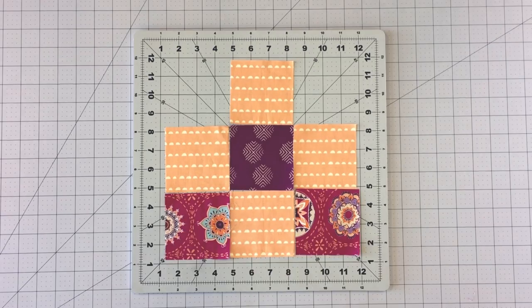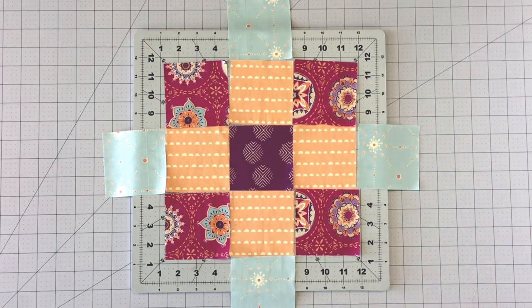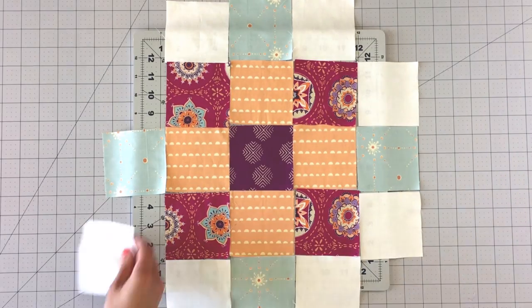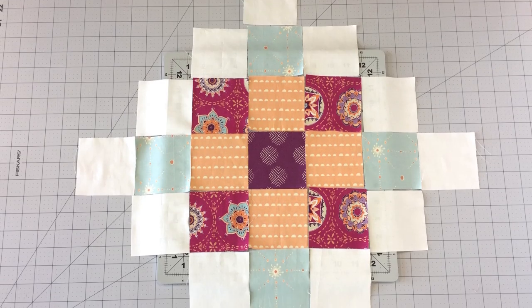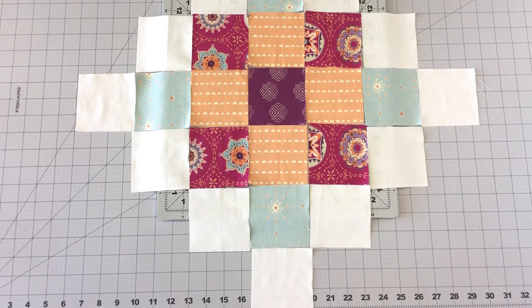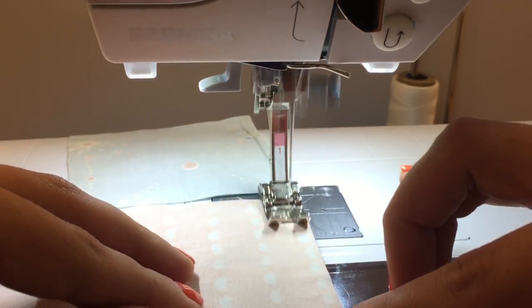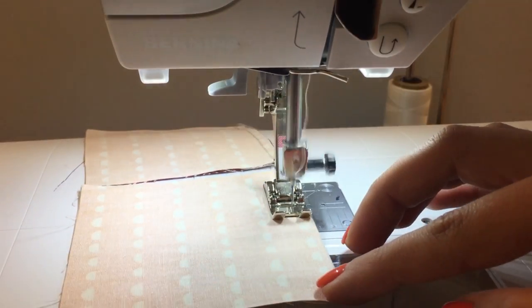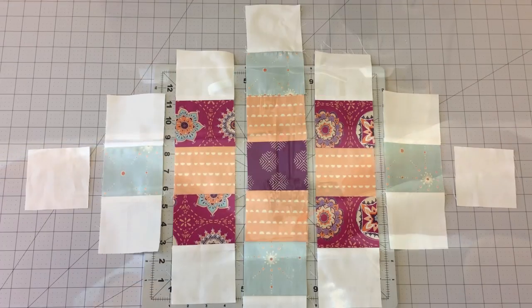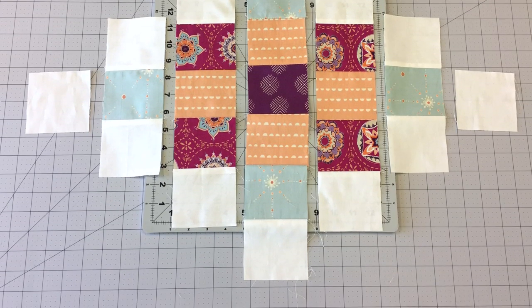Place your 3½ inch squares out in front of you following the block design. Chain piece your rows together and press seams in alternating directions. Sew your rows together making sure your seams line into place.